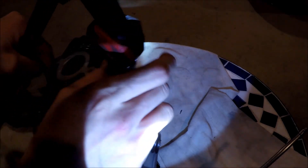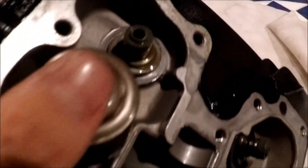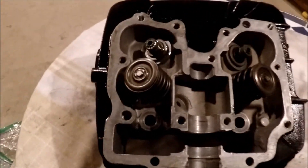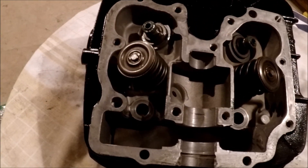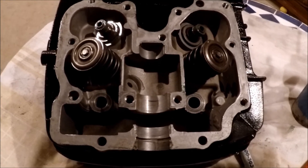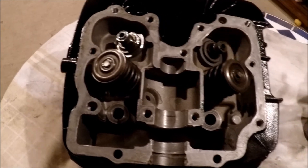You can now see that the valve is all put together. The keepers have seated into the cap nice and tightly. Push on it a couple of times to make sure it doesn't come off — it seems good. Looking at the other side, the valve is seated in there nicely. That pretty much wraps up the process. You might have two, four, or five valves per cylinder depending on your engine and manufacturer.